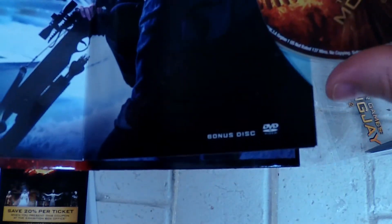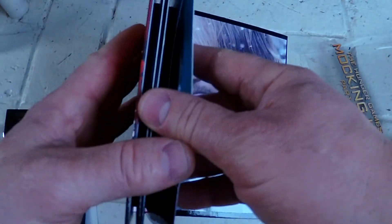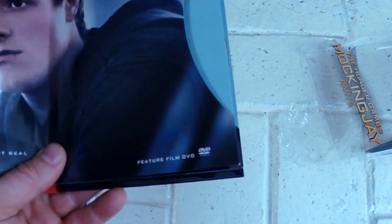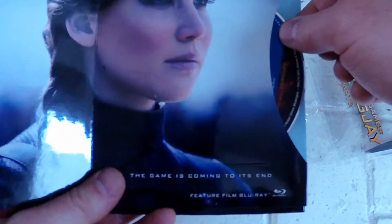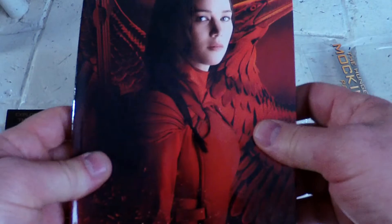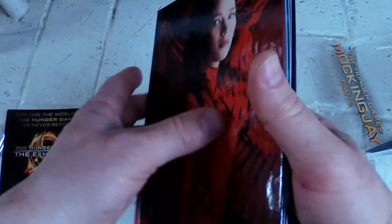Here's the bonus disc — this is a DVD. Let's go ahead and check the artwork out on this one. And here's the Blu-ray. That is the Target exclusive with the 45-minute bonus disc.